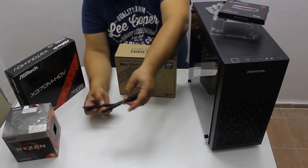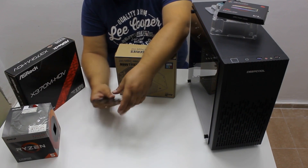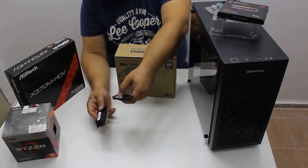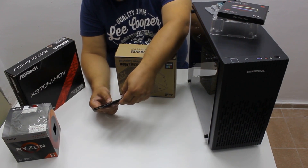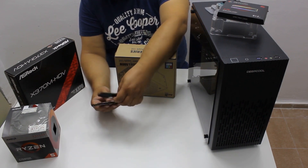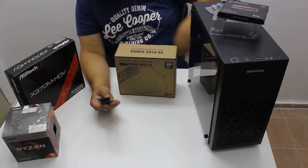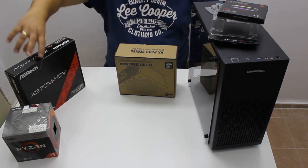The memory is somewhat older G.Skill Ripjaws V — it's an 8 gigabyte 2x4 kit, but it is DDR4 3600. You can now find the 3200 variant, which is more suitable for this PC, for around 45 bucks. You need fast RAM for the integrated graphics of the APU.